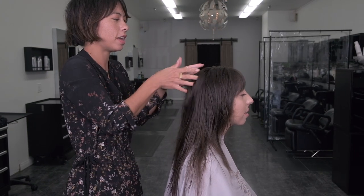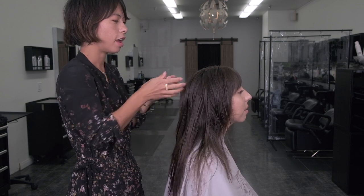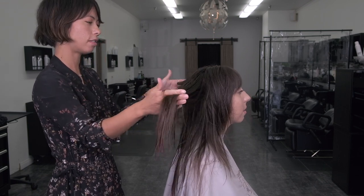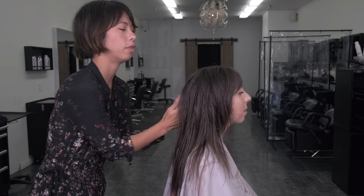At this point, now that I've worked my way through most of my layering, I'm going to go through and check my shape again. To do this, I like to use my fingers a lot — hold the hair out and check for balance.